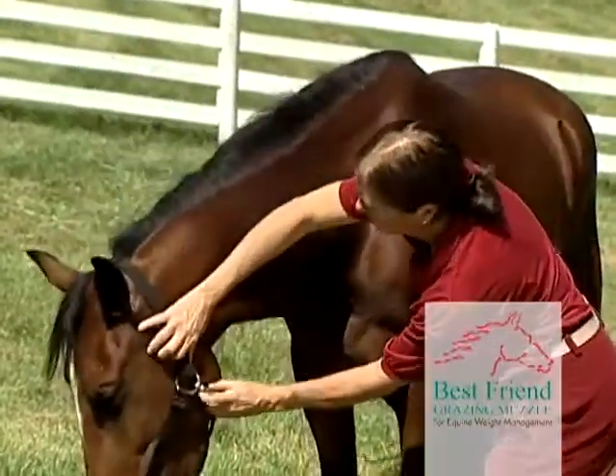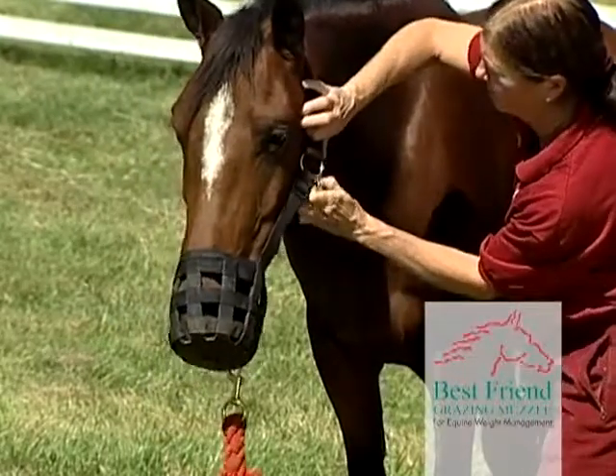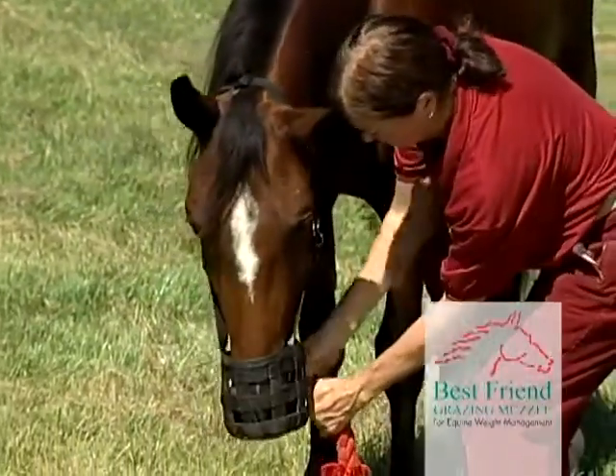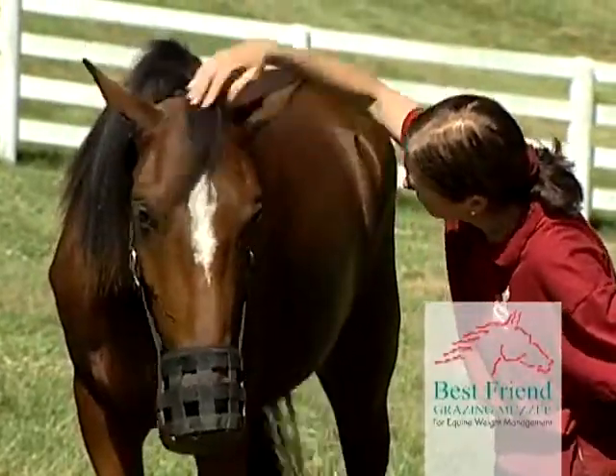Each horse may react differently, but the horse will settle and accept wearing the muzzle. After assuring the horse, you can adjust the muzzle by using the five-way adjustable system to achieve the most operative and comfortable fit. The horse is now comfortable with the muzzle.